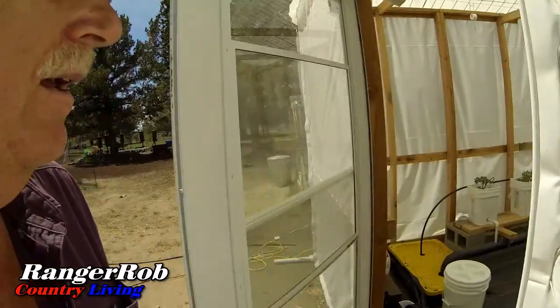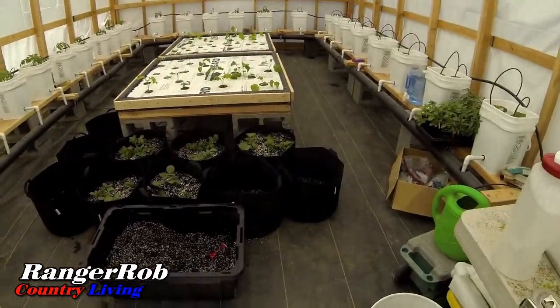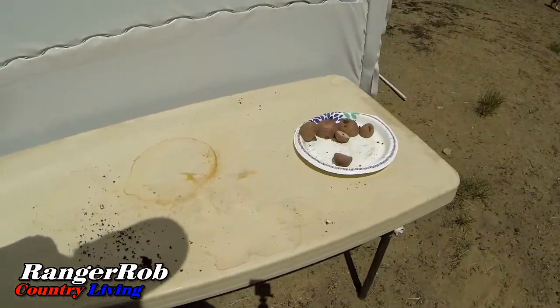Alright guys, we got all the potatoes done — they're all set up in there. All is good. Greenhouse is looking really nice, and I feel better that I got sprayed for the aphids. I have some leftover potatoes, so I've got to either find a place to plant them or get another bag. We'll see. Well guys, tater time's over — now it's chicken time.